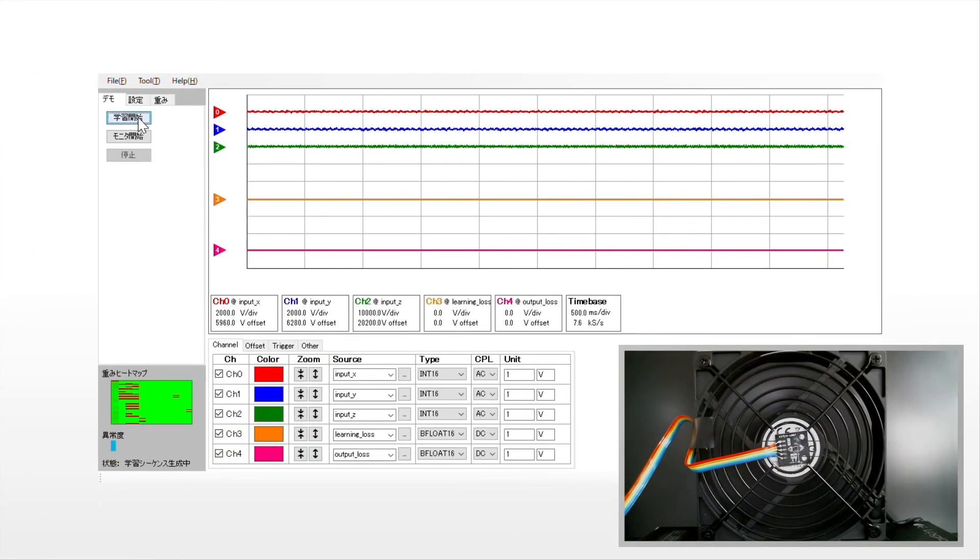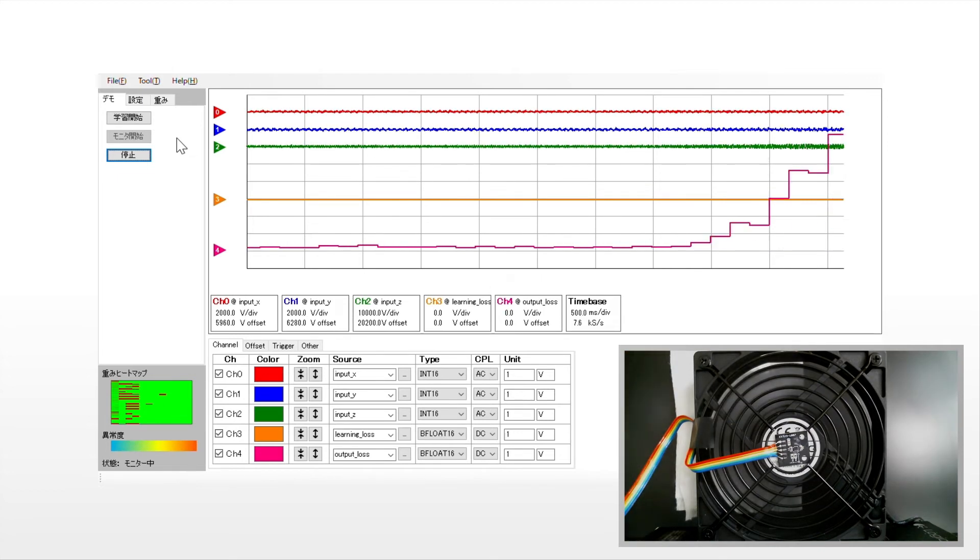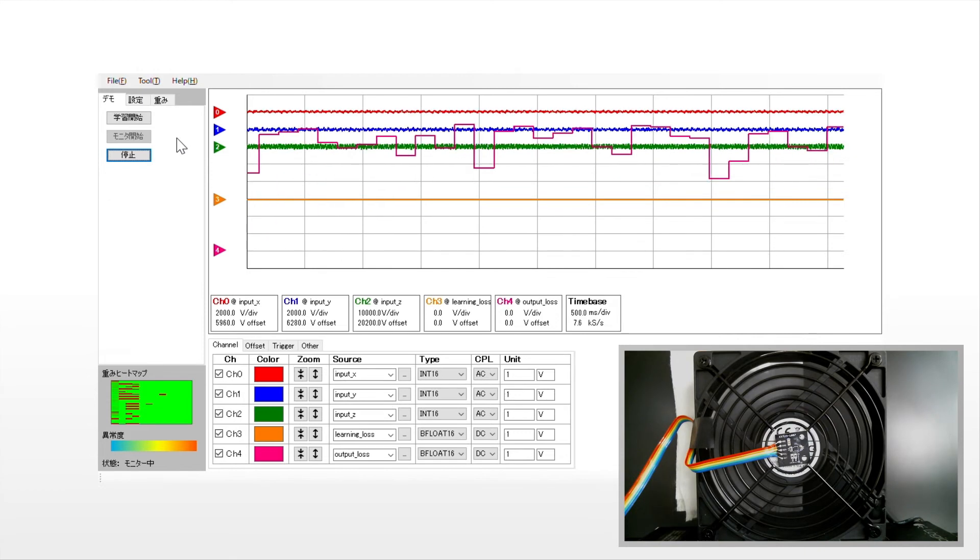Now, let's see it in action. First, learning the normal conditions is conducted. When completed, the degree of anomaly score is output. As a test, when a small load is applied to the fan motor, the degree of anomaly increases in response to the minute changes in acceleration, and the difference from the normal state can be verified.